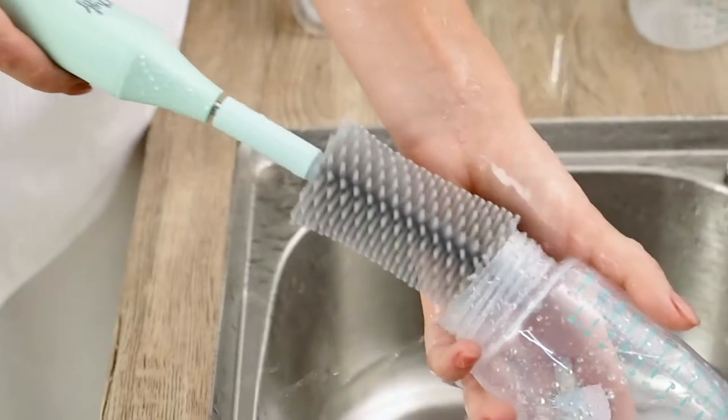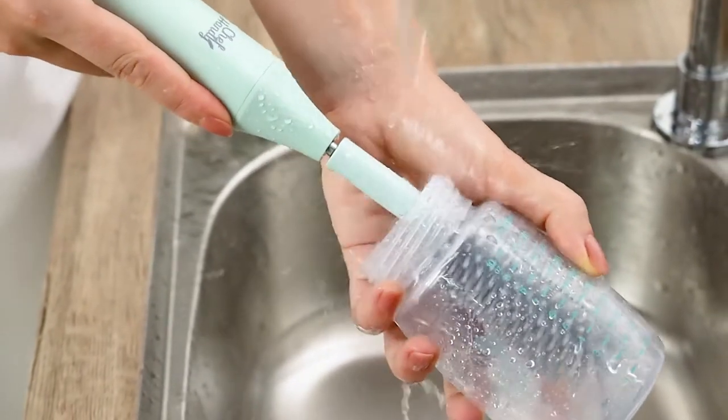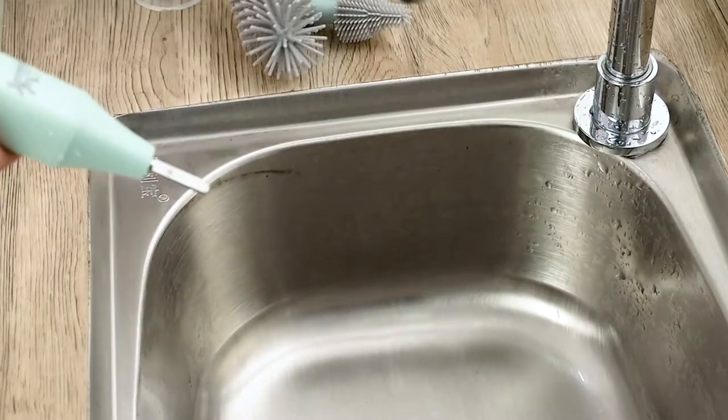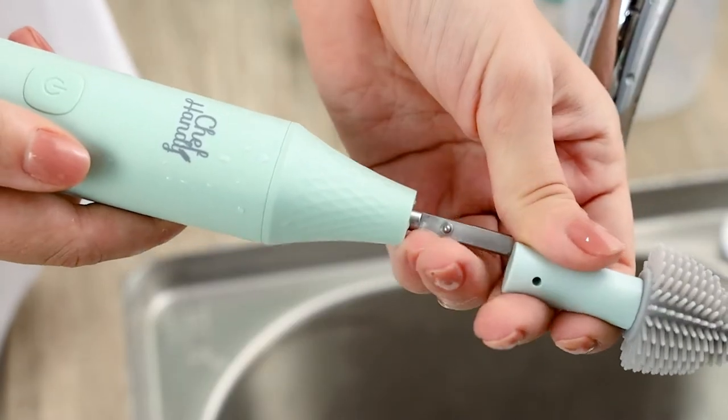The soft brush head makes the cleaning more thorough and does not damage the bottle. Replaceable brush head design makes it easier for you to clean.